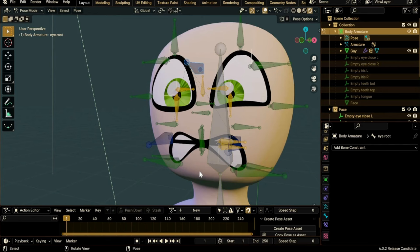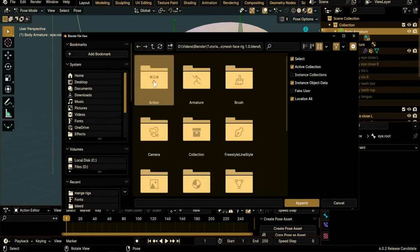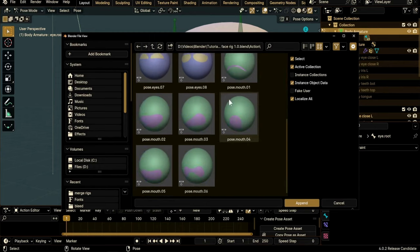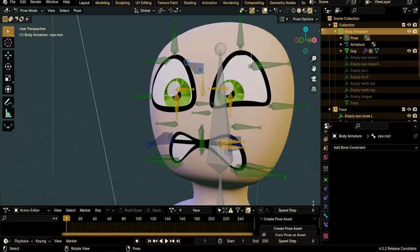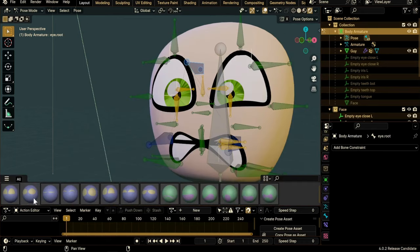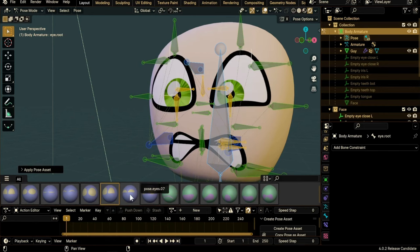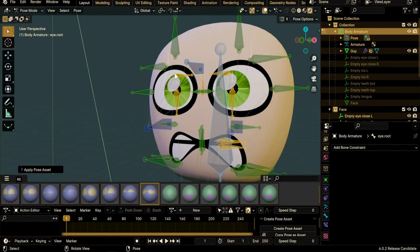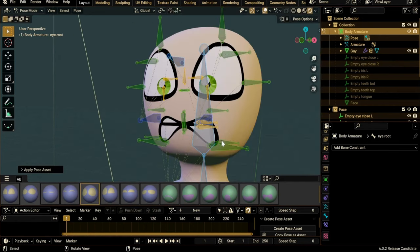To import poses from downloaded files, go to File > Append, choose your file, double-click it, go under the Action folder, double-click, find all your actions which are your poses, select everything with A, and hit Append. Now the Asset Shelf is populated — select all your bones with A and click on one of these poses to apply it. Most of them look fine, but some may need editing.